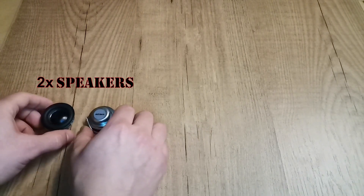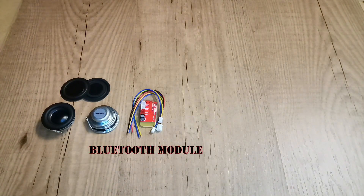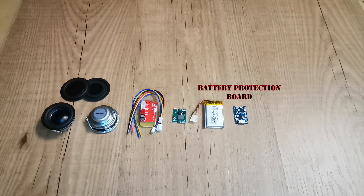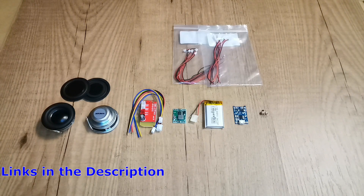We will need two speakers, two base diaphragms, one Bluetooth module, one DC step-down module, two 3.7 volt batteries, one battery protection board, one switch, and male-female connectors. All the links are in the description.